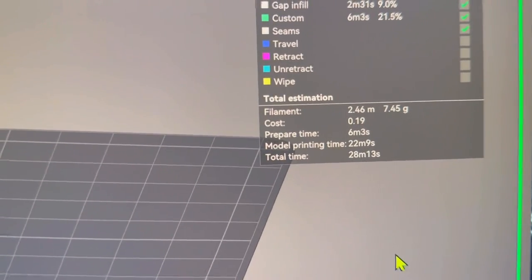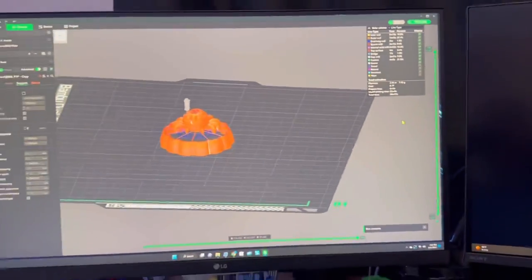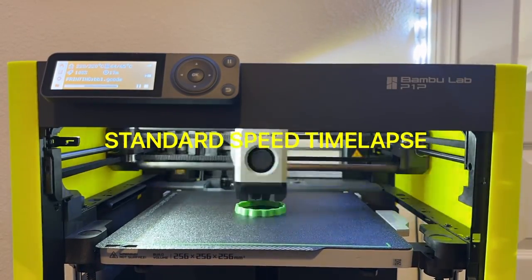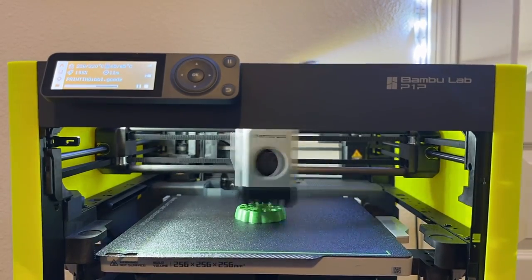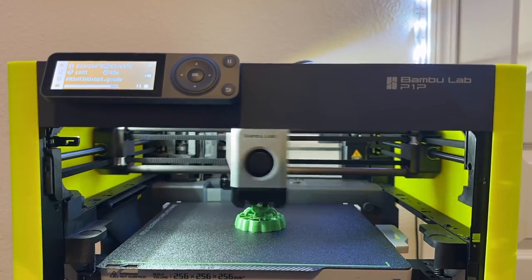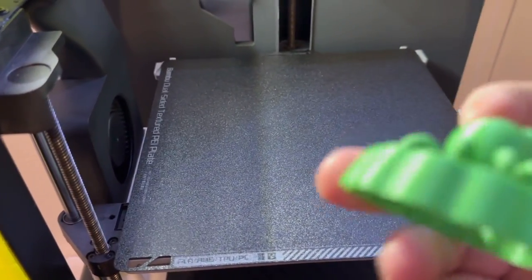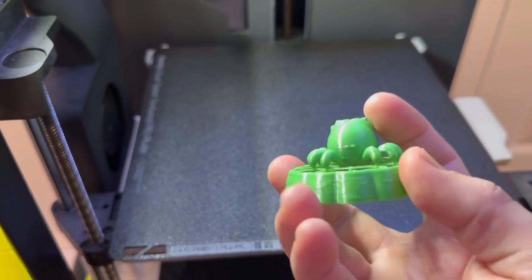It says it will take six minutes to level and then 22 minutes for the printing time. We'll start with standard — print one complete standard speed with four-second layer time. The result has a little stringiness, maybe a little fast.